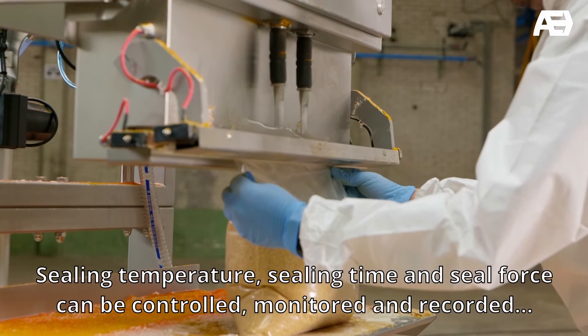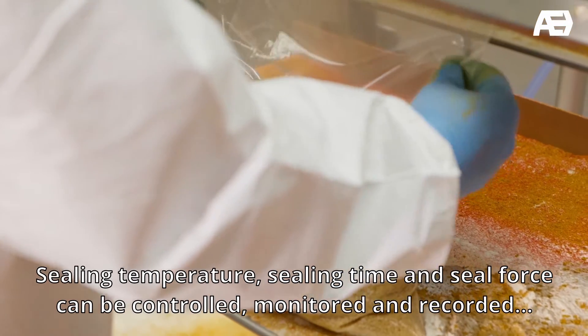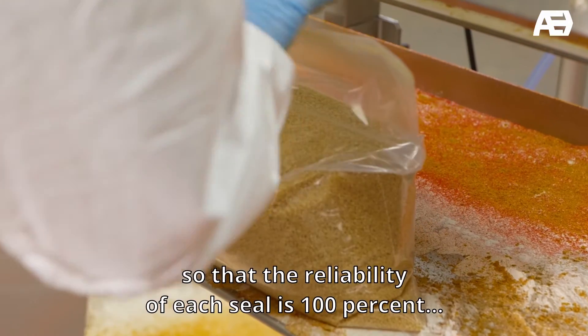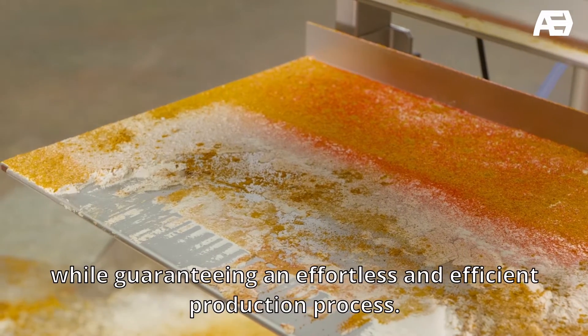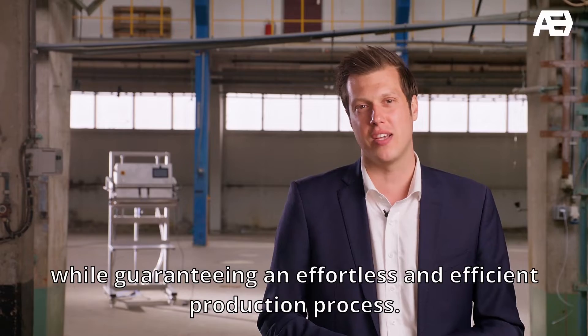Sealing temperature, sealing time and seal force can be controlled, monitored and recorded so that the reliability of each seal is 100%, while guaranteeing an effortless and efficient production process.